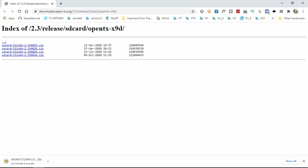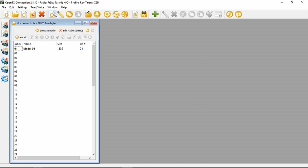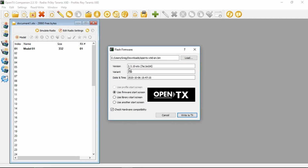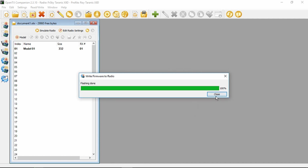While that's downloading, let's go back and see if we can write that firmware. Firmware to radio. X9D. Check Hardware Compatibility. And write it to the transmitter. Flashing done. So far, so good.